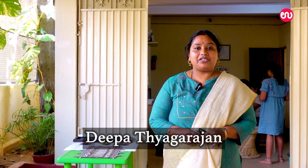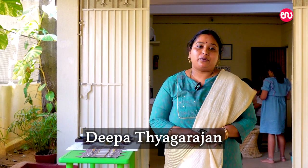Hello, I am Deepathya Agarajan. I am in KGF, Kolar Gold Fields. I am an MBA professional.